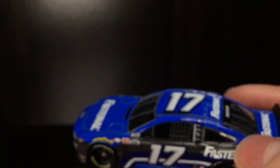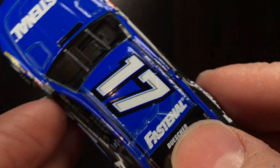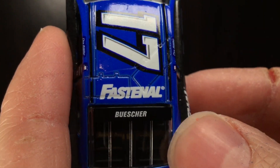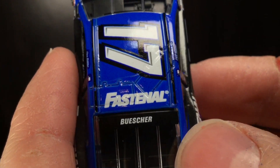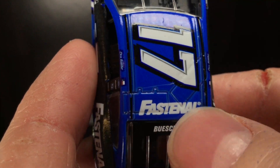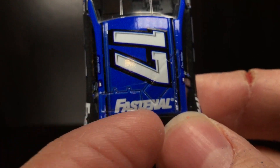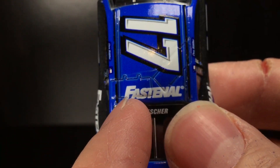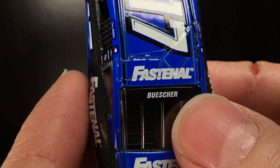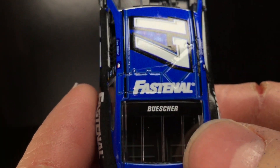I think they should just try to rebrand the 17 car as much as they can away from Stenhouse, because I feel like he wrecks every single Cup race, to be honest with you. It's got Fastenal over here on the roof flaps and once again it's very blurry. Look at it here — very sharp, very crisp — but right here it has like a light gray shadow around it, but it's not dark enough that you can actually see it, so it blends in as white. In other words, it just makes the words bigger and they overlap and you don't get to see the sharp line. So it looks blurry.